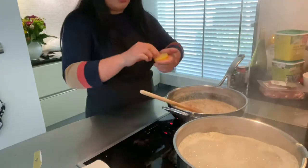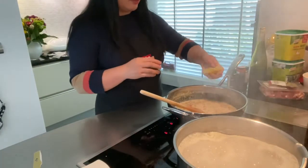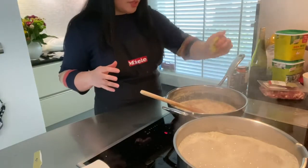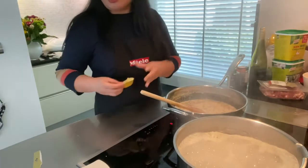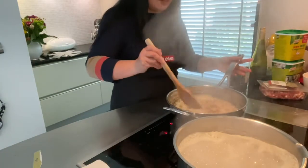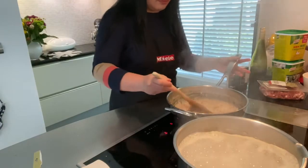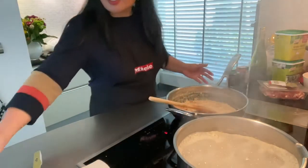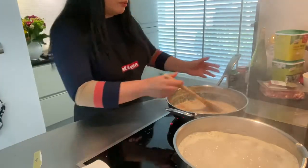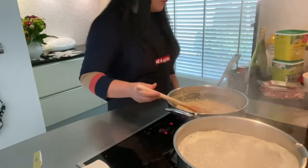And a squeeze of lemon — just to make it taste fresh, not to become sour. That's why I don't even squeeze the full half of the lemon, because my intention is not to make the sauce sour, just to make it taste fresh.